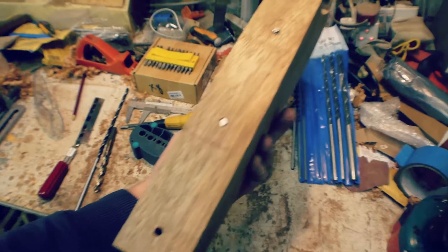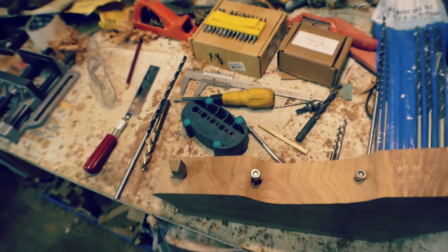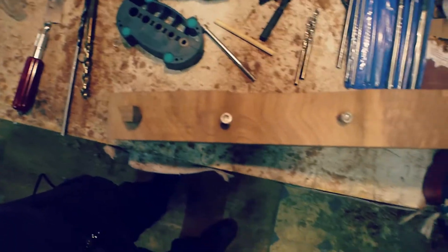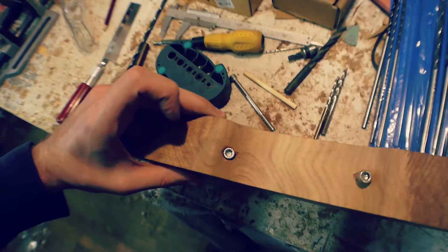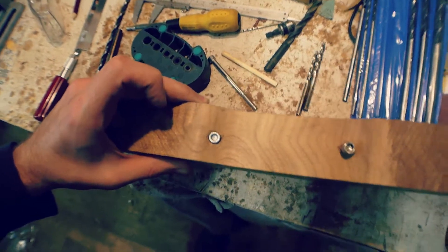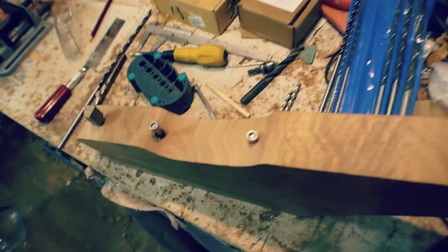They're basically centered in the right places. I think that one, when you look at it closely, it's a little bit low down, but to be honest, once that's in place — really, are you going to care or notice? I'm not anyway. It's my guitar, so whatever.